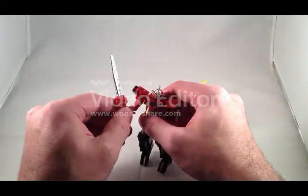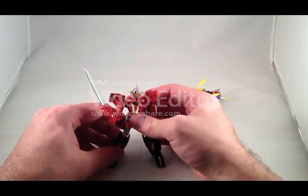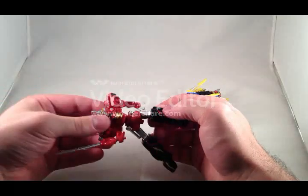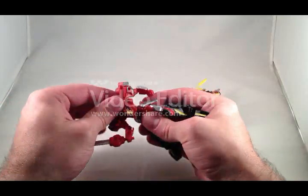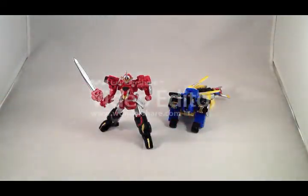He has a sword, and swords are always awesome. That's the mechs in their solo mode, whatever that's called. He also has some torso articulation, so he's a decently posable little guy.